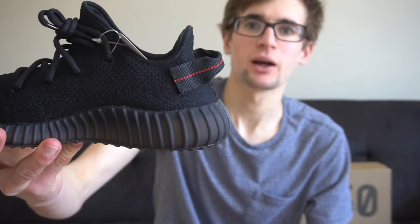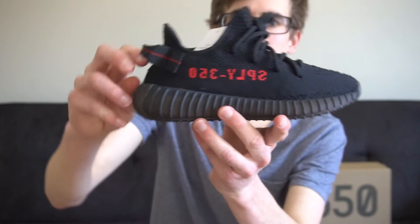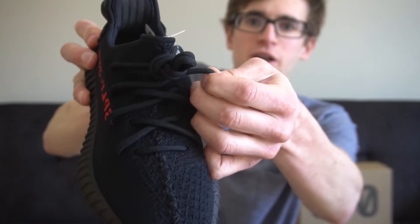They put the pull tab back on the back, just like the first black ones that they came out with. The laces are pretty much the same as the other V2s — a little bit stretchy actually.